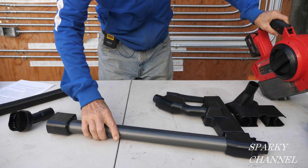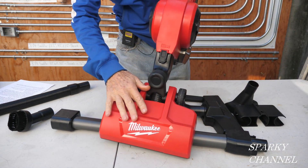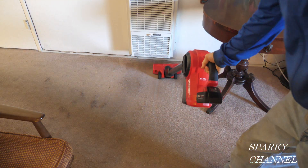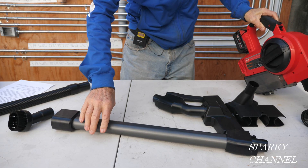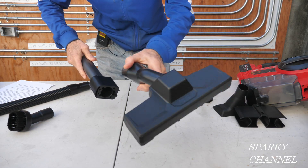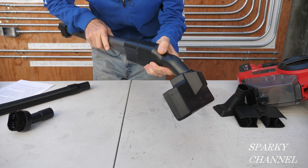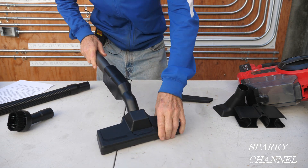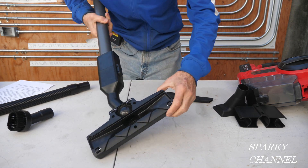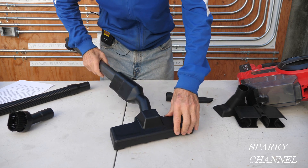This is the extension. You could use this with this floor vacuum piece for vacuuming carpet. And you can use this tool right here — it's called the bare floor tool. You put it together like that, and you can do bare floors, hardwood floors. It will suck up larger items than the regular floor tool.